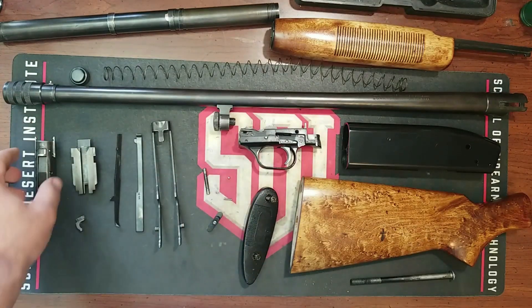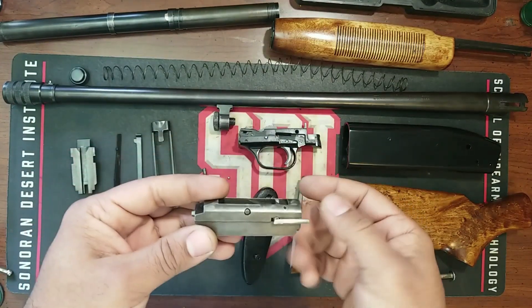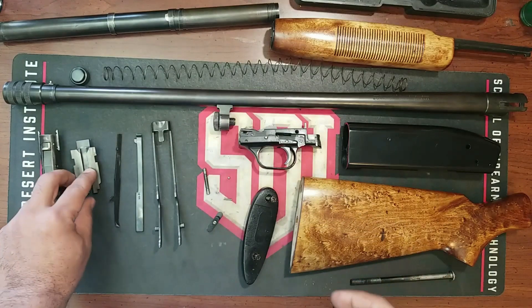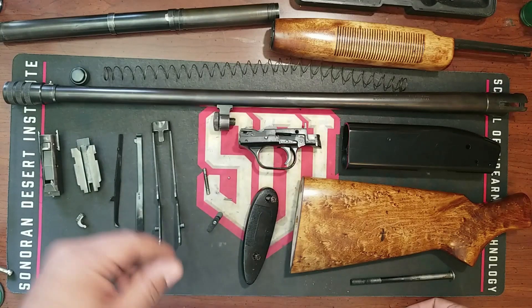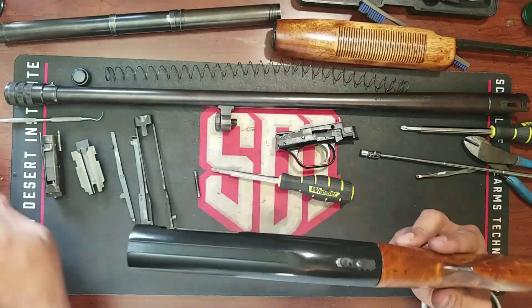All the little parts here — the bolt has been rust blued as well. If you want to know how I did that, I did a whole video on how to rust blue with the bolt body. All the pieces have been rust blued. Now it's just time to put it back together.